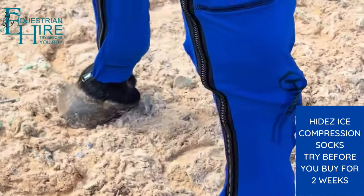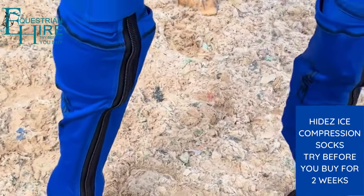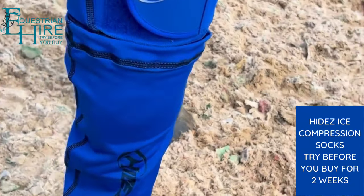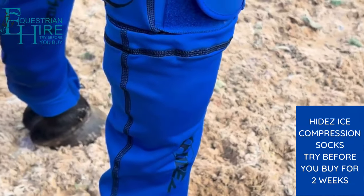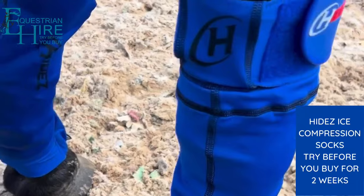Hyde's ice compression socks are a perfect way of cooling and supporting the ligaments and tendons in horses' legs. Compression and ice is used extensively by physios in sport to help athletes recover from injury and to support muscles to prevent injuries.